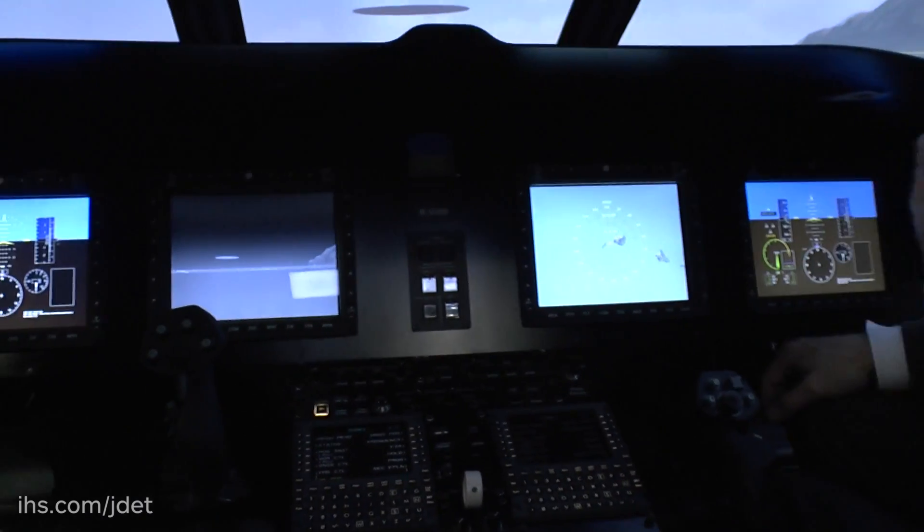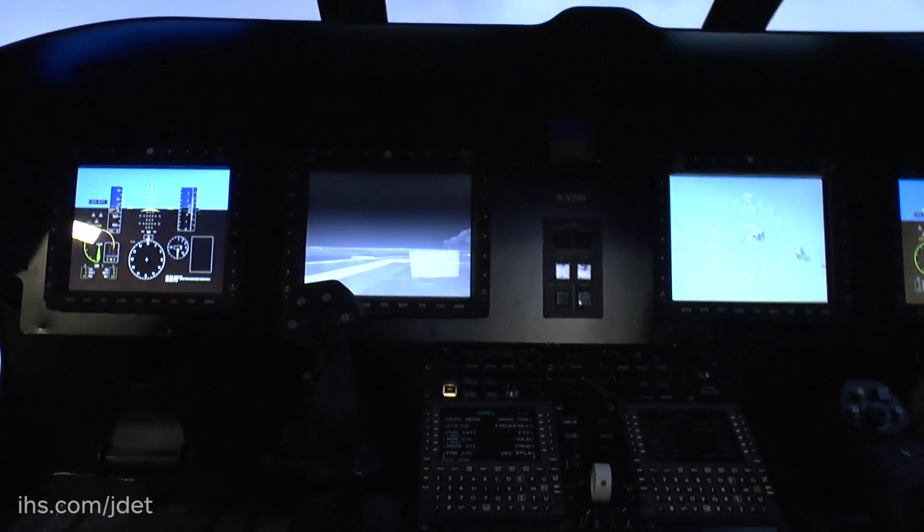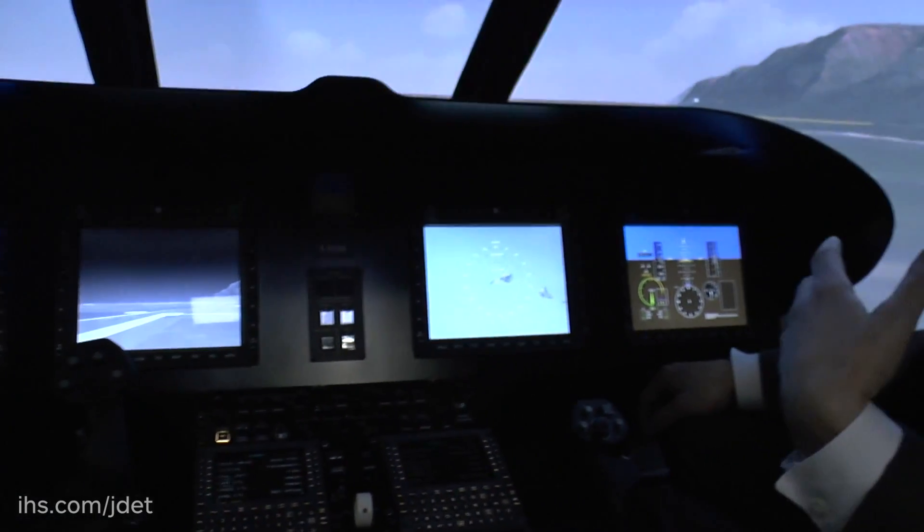What will this technology demonstrator actually be used for? This technology demonstrator will be utilized to do a couple of things. First, prove out the technologies that we put into the air vehicle. The technologies we've incorporated are those that either helped operational readiness, increased low-speed agility, or decreased cost — those are the kinds of technologies we put into our air vehicle.